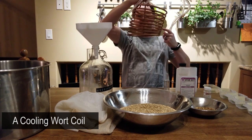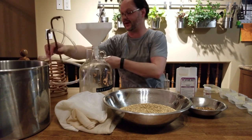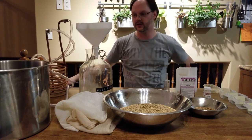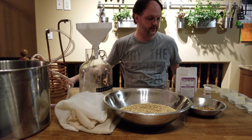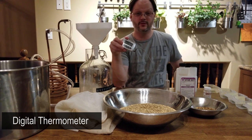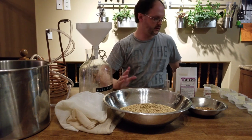Also nice to have but not required is a wort chiller — this is what you use to cool the wort down after the boil is done. What I used for the longest time was frozen water bottles or ice I made ahead of time, because after boiling you want to get the wort down to a temperature suitable for the yeast. Another nice-to-have is a digital thermometer. You can buy glass ones which are a bit cheaper, but I went through about six glass thermometers — it's a digital age, go digital.